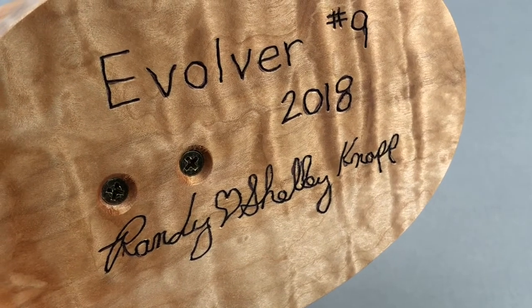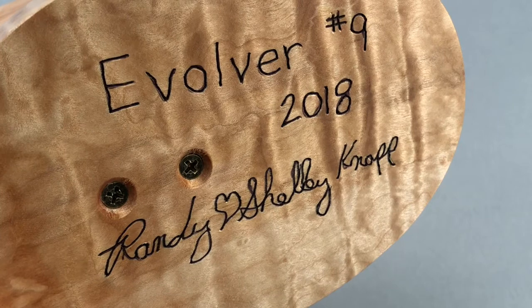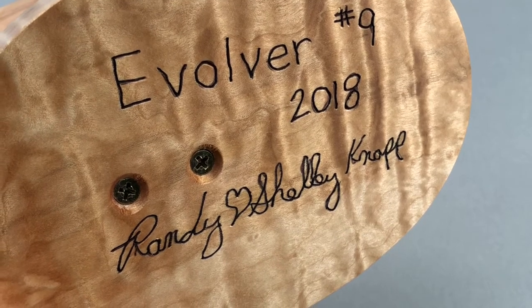It is hand signed on the bottom, hand signed and numbered and dated. I have a fancy engraving machine that would make this look really professional, but people told me they actually preferred it to be handwritten, so we have always continued on with that.